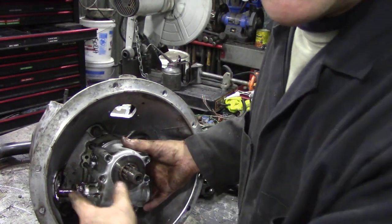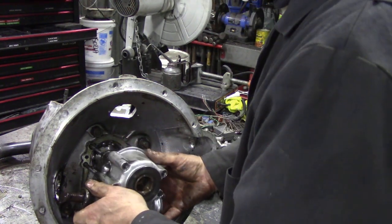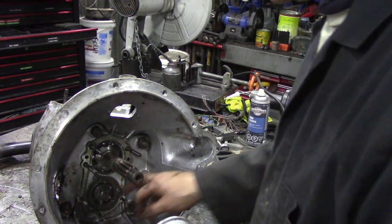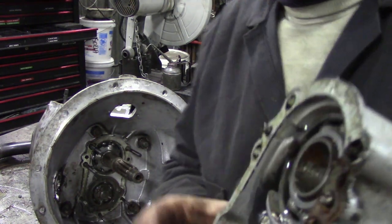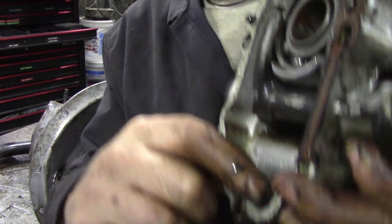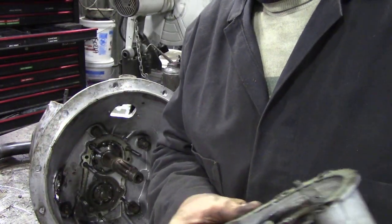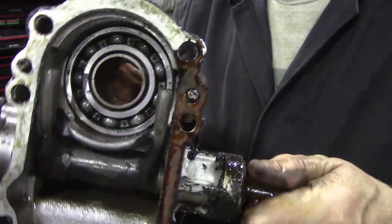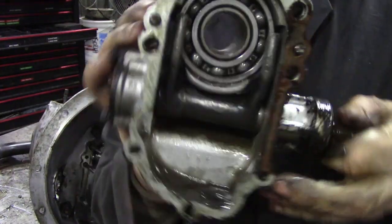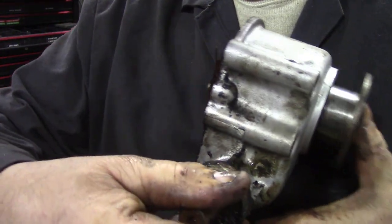There's a gasket inside there, discard that. Look at all that lovely sludge down there. So that's how a thrust bearing works - so when you turn that shaft, when you turn this, it pushes that out.